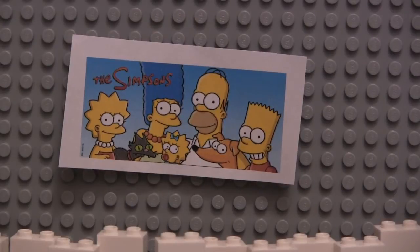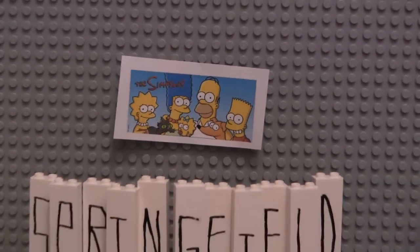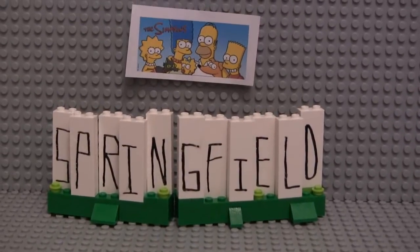Hello YouTube, this is RascalRyan521 here, and today I have another LEGO Simpsons mock for you. It's probably the laziest one I've done. I had a bunch of extra white column pieces that I got from the pick-a-brick wall, and I thought this would be a cool thing to do with them. So I made the Springfield sign.